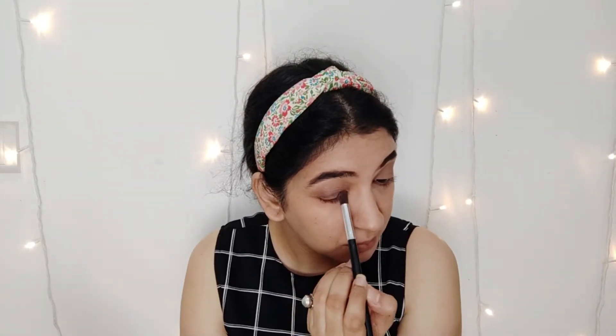I am going to apply this color on the lower lid. Make sure you blend the eyeshadows properly.